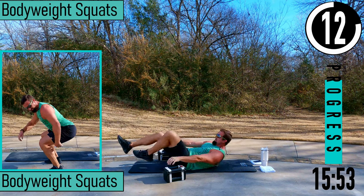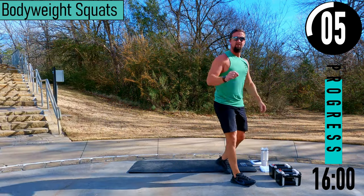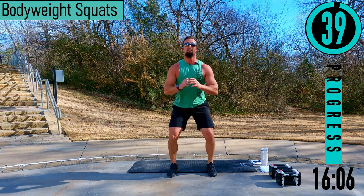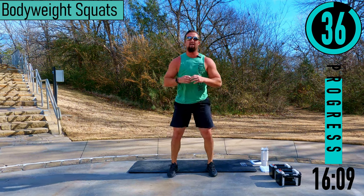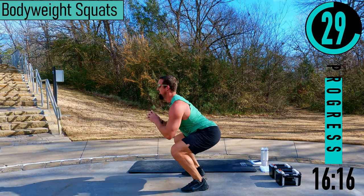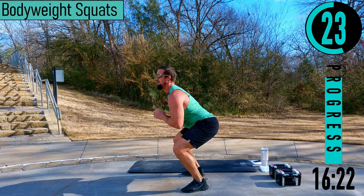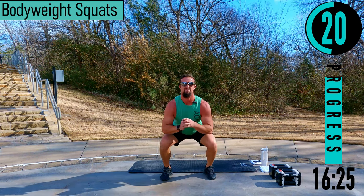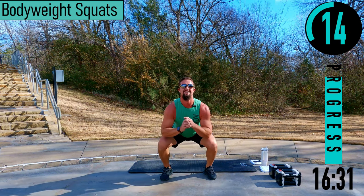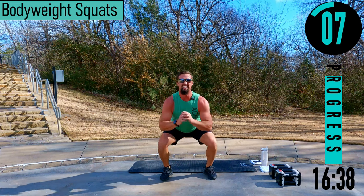We got body weight squats — it's going to be a fun one. Just trying to get as many quality reps as we can here, no weight. Dropping down, coming up. Make sure to keep the back straight, chest out, head up. Try to get your thigh parallel with the ground every single rep. Good reps here, let's go, keep pushing. Halfway — you got this. Breathe, keep driving.